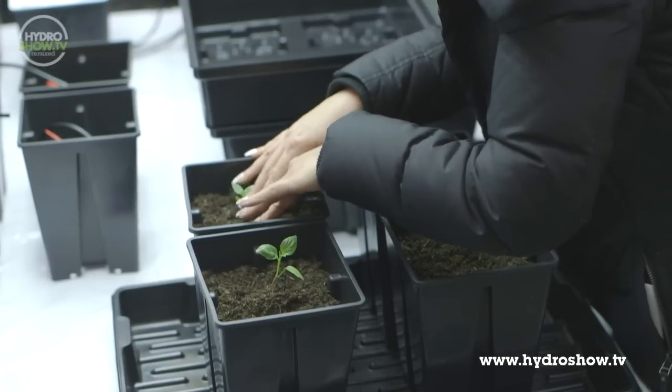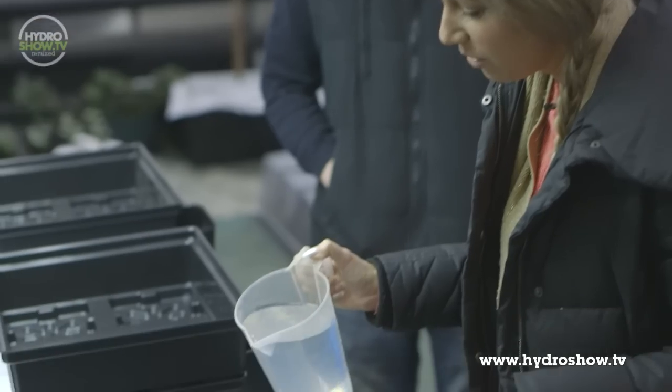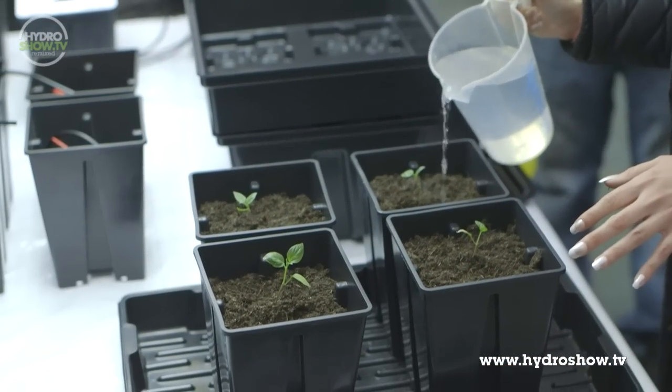Now you just need to water them in — just water them with a watering can. Probably about a quarter to a half of that jug each.